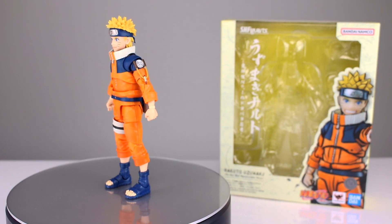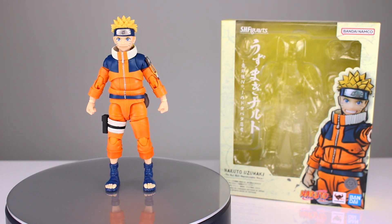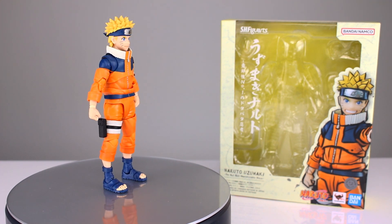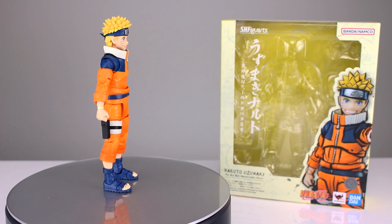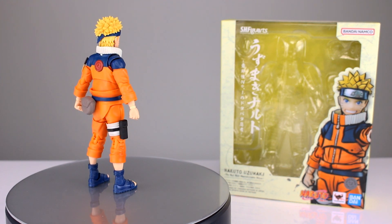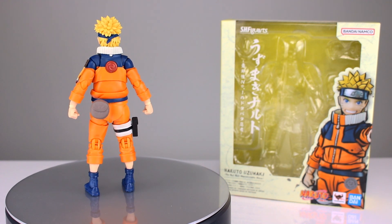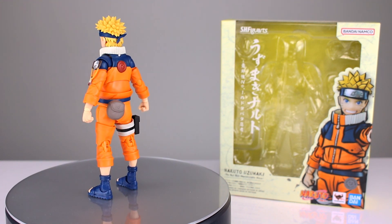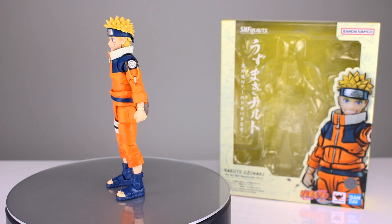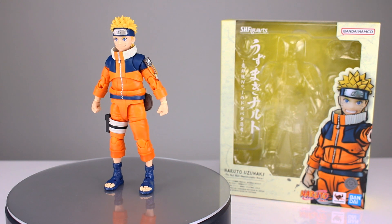Hey, what's up guys, this is Anthony from Anthony's Customs. For this review we are looking at the S.H. Figuarts Narudi Kuzumuki, the number one most unpredictable ninja. I think this is the version of Narudi where after he grows up and has a kid, he imbues his essence into his son's body — so it's like a mix of Boruto and Narudi. This is actually, I'm gonna tell you right off the bat, a really good figure. It's a solid, solid release, which is good because it's one of my favorite characters of all time.